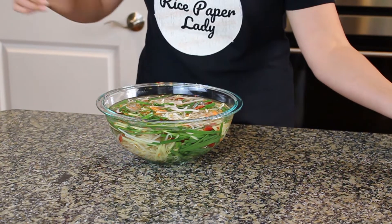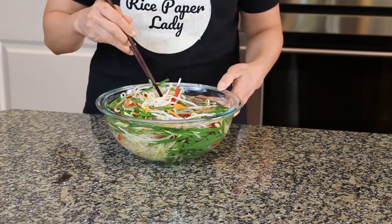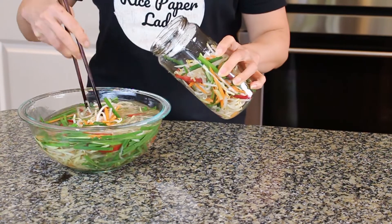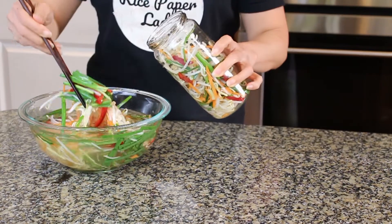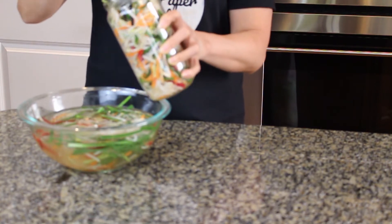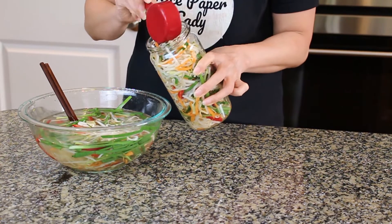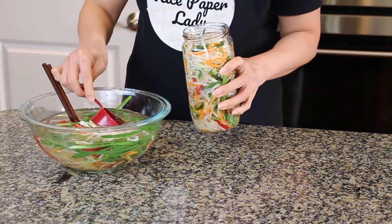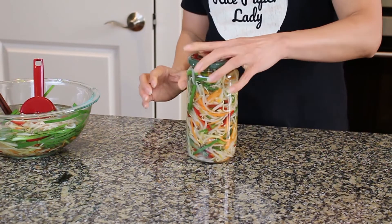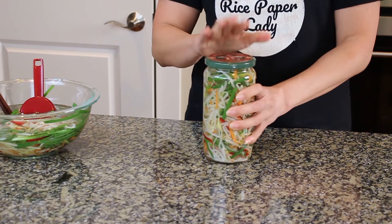Here's our vegetable pickle bowl that has been marinating in the vinegar water for a few hours. I'm going to go ahead and transfer it into the jar. Make sure you fill the jar with the vinegar water all the way in. Close the lid and let this sit overnight at room temperature. After one to two days you can put it in the refrigerator.